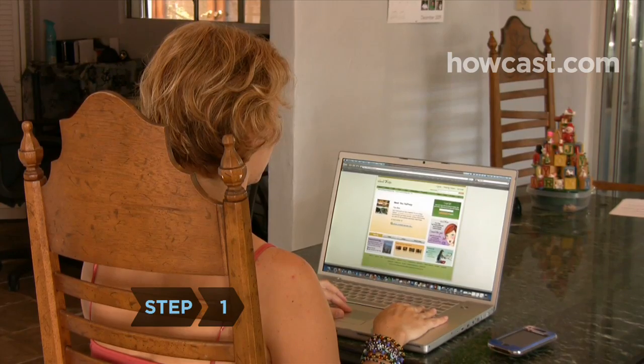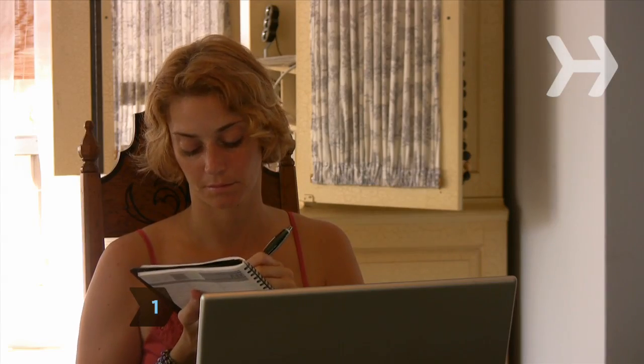Step 1. Get information from the library or on the internet to read about how you can be green. Find out what other people have done, and think about how your family could use those ideas.